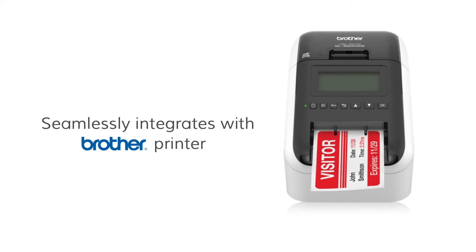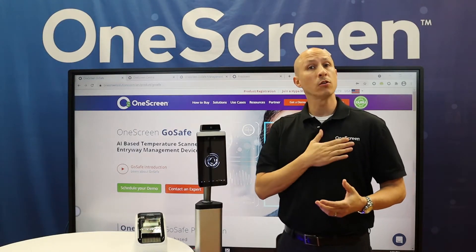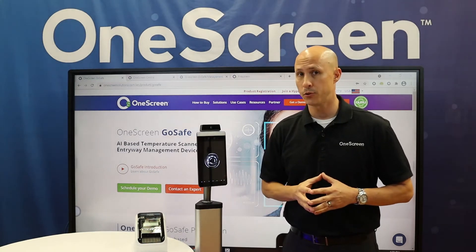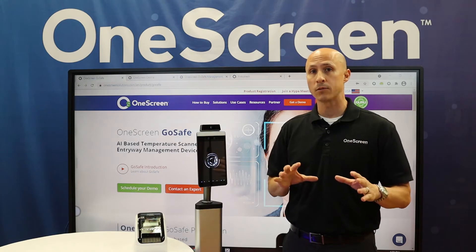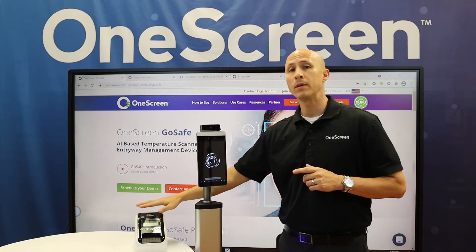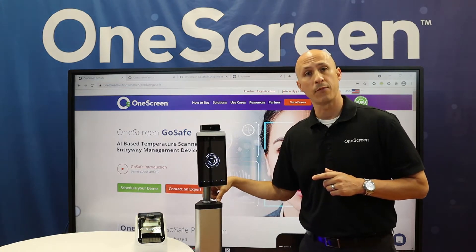The GoSafe Pro is pre-configured to work with the Brother QL820NWB Printer. This gives you the ability to have a badge printed out that you can put on your chest to show everybody at the facility that you have been temperature checked. Today we're going to do a real quick walkthrough of the ins and outs and a quick test drive as well. Simply put, the printer only needs to have power and a direct USB connection from it to our GoSafe unit.